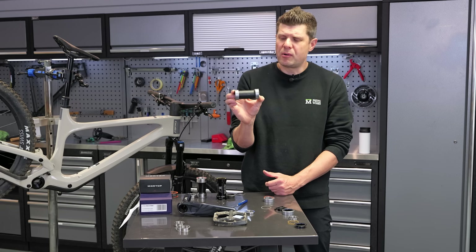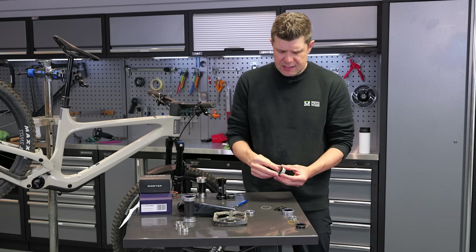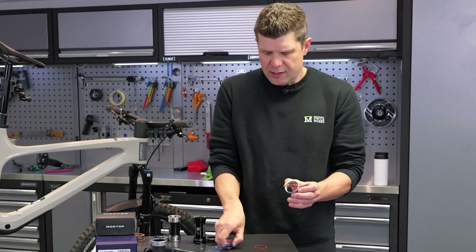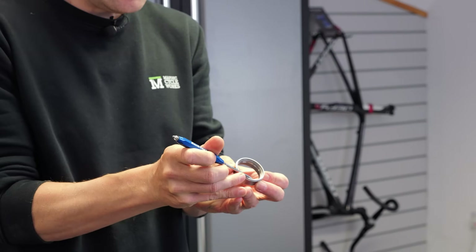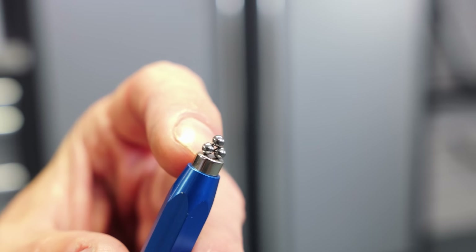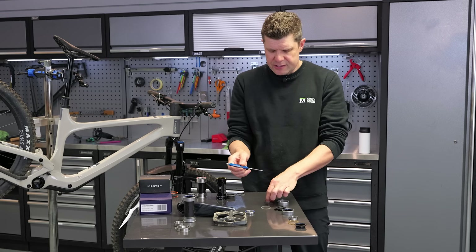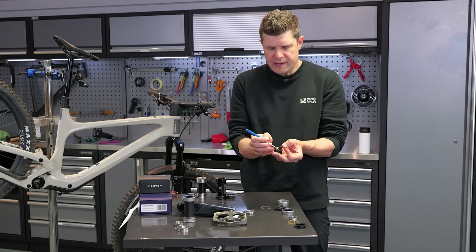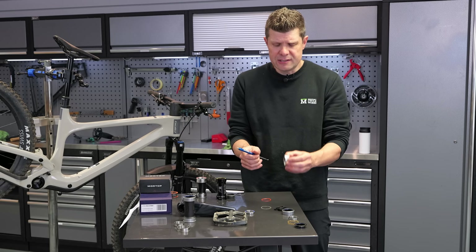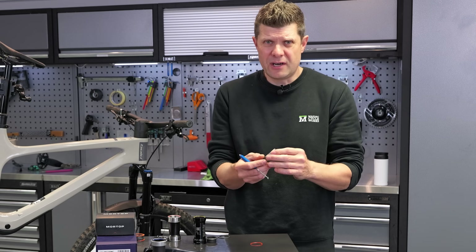They've made a lot of compromises to make SRAM Dub fit a PF41 frame. This is a bottom bracket I've just taken apart for you to see. In here, the outer race of the bearing is bonded into this shell, and there's just a single row of bearings — tiny little one-and-an-eighth inch bearings, really quite small. The seal is also quite compromised; it's a very narrow seal, easily damaged, letting water in. Anyone who's owned one of these will tell you they rust very quickly and start to rumble very fast.